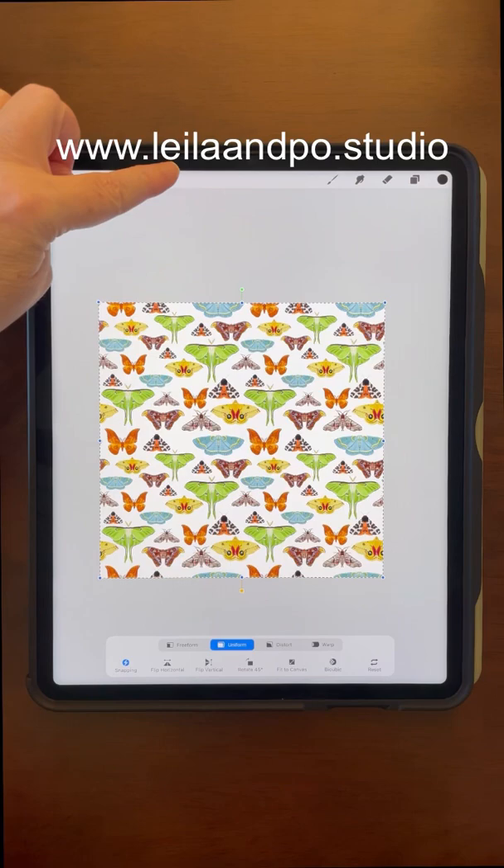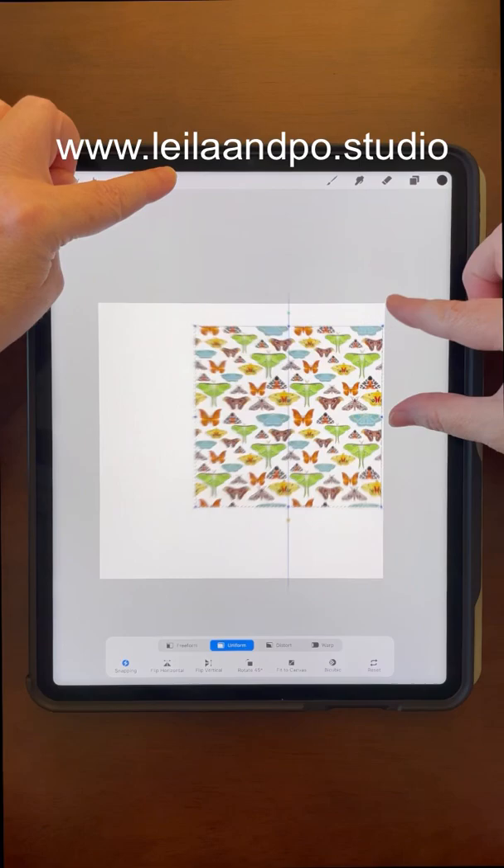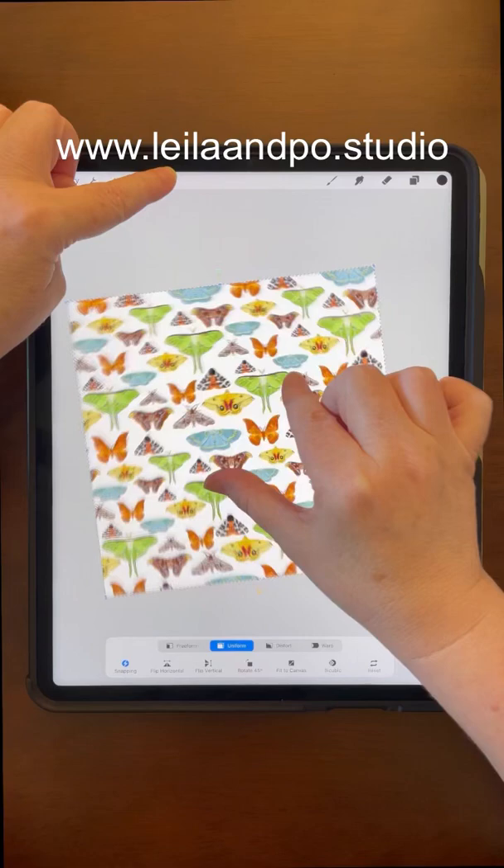To do the opposite, I can tap and hold the arrow. Now when I pinch outside of the selection it's going to change the selection, and if I pinch inside the selection it's going to move the canvas. That comes in really handy if you're really zoomed in on a big selection.